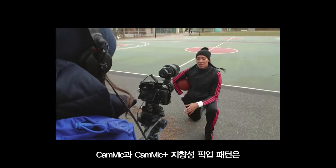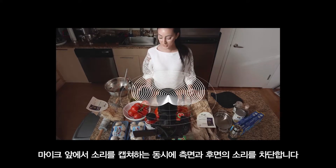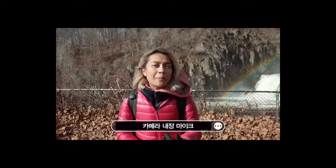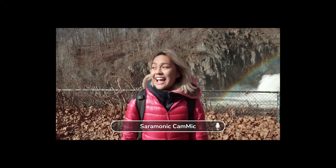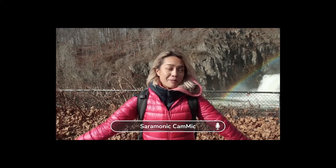The CamMic and CamMic Plus directional pickup pattern excels at capturing sounds in front of the mic while rejecting sounds to the sides and rear. I got my rope, my carabiners, everything, so I'm super excited for today. And yeah, after the long ride, we made it here all in one piece, so I'm very happy.